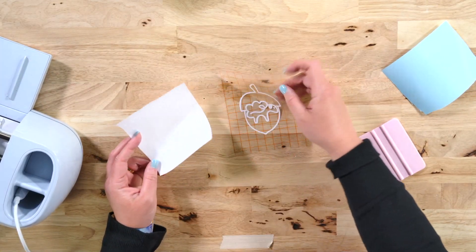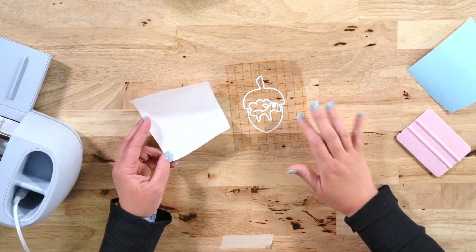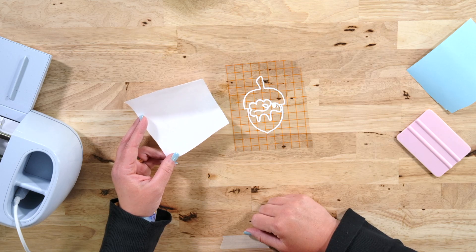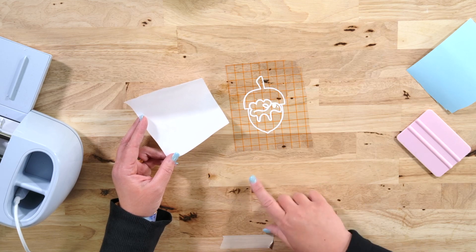This is the point where we will want to grab our wax paper. Before I move on — if you are new to Cricketing, check out our beginner video on how to use adhesive vinyl. It's a great instructional video and will likely answer all of your questions about adhesive vinyl.